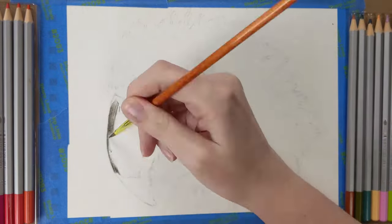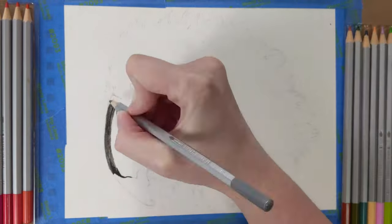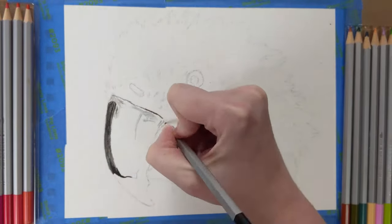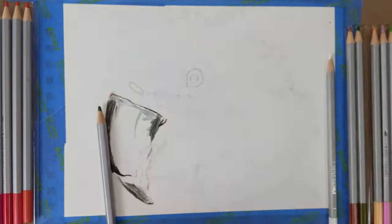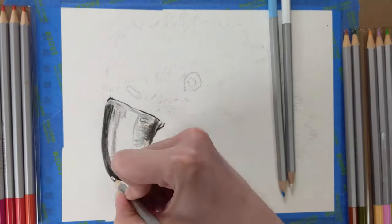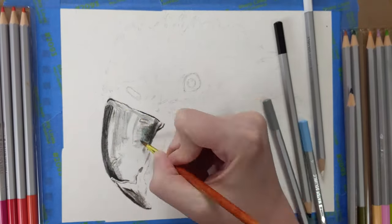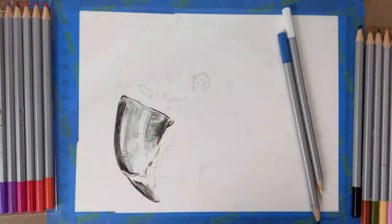I used the black first, testing out how to get darker and lighter colors from my materials. As I was working on the beak I added some blue and teal as the grays needed to be a little cooler in tone. I tried to maintain texture and limit the loss of highlights as I worked. I went back several times as the paint dried to darken colors.